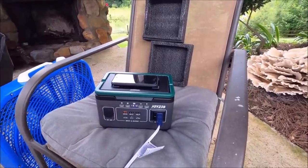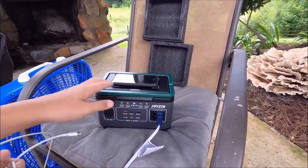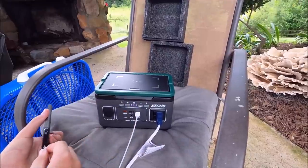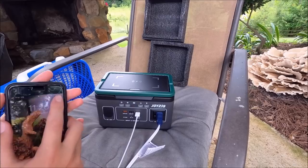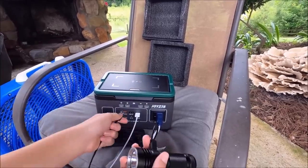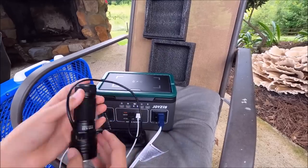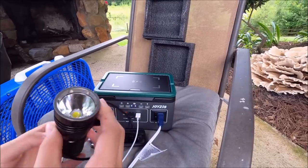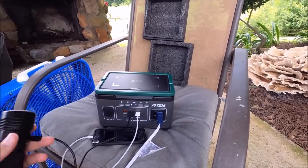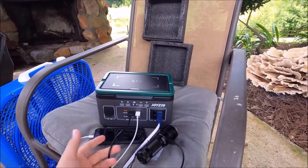We've got the cord - we're just gonna leave the fan on to see if it charges everything else while the fan is still running. Let's turn the wireless charging off and see if it will charge the phone through the cord while using the fan - yep, charging the phone too. We also have a flashlight, let's see if it also charges that - yes, charging the flashlight too. It's hard to see the LED in the light but it charges multiple things and powers multiple things at once.